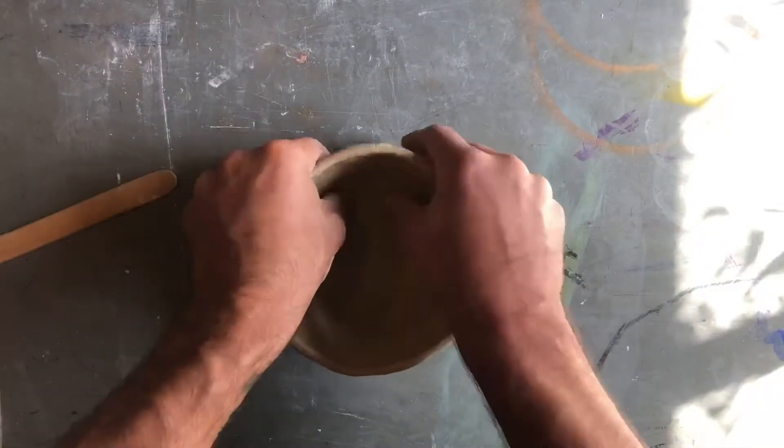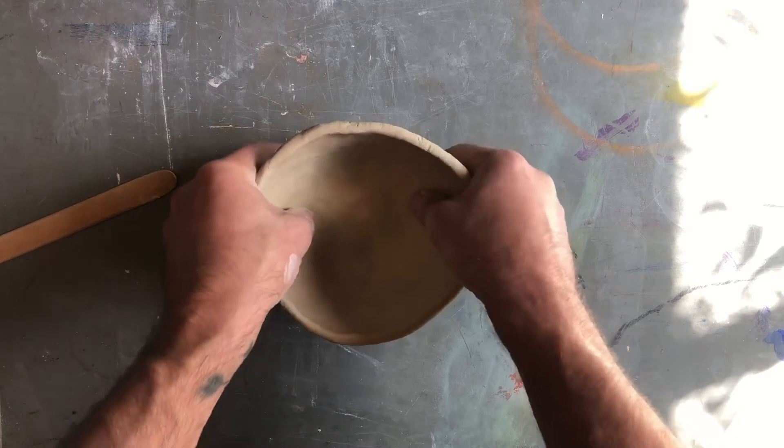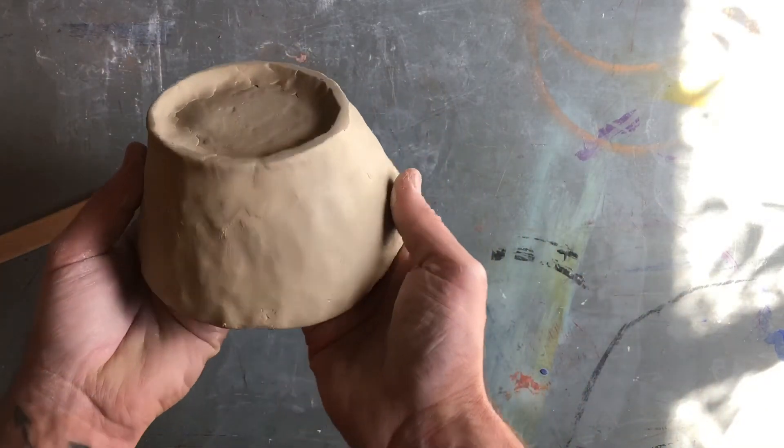Once it's completely blended, press your clay lightly into a flat surface to flatten out your foot. Looks good. Now we wait for it to get leather hard.